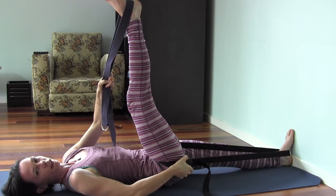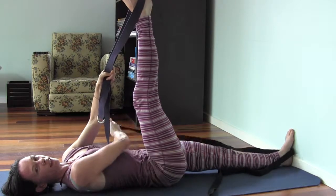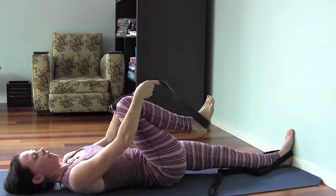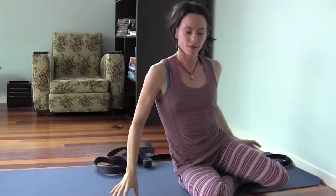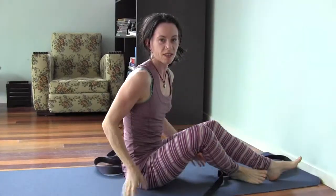I've chosen here to use one of the quick release belts, which is quite nice and easy to come out of. Simply release it there, and we do the second side.